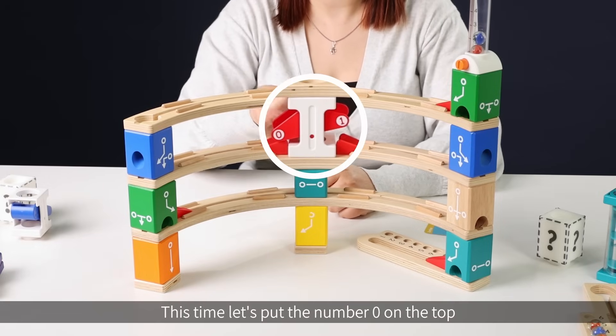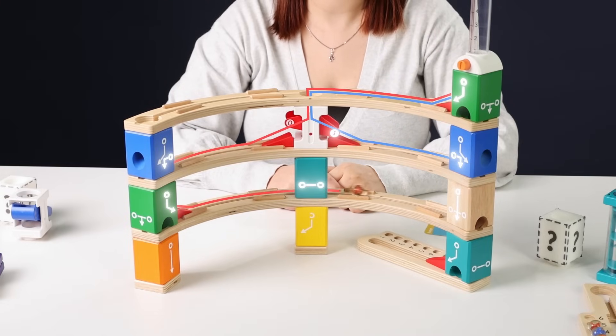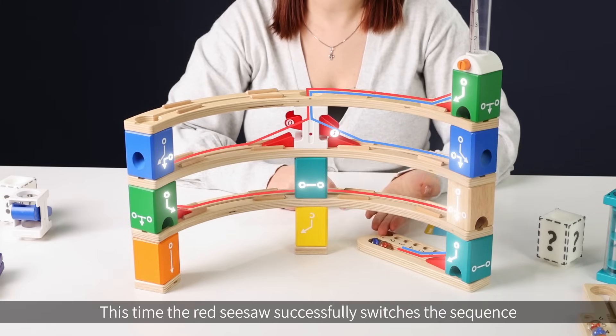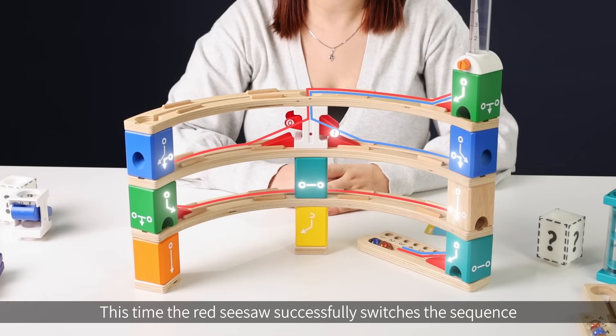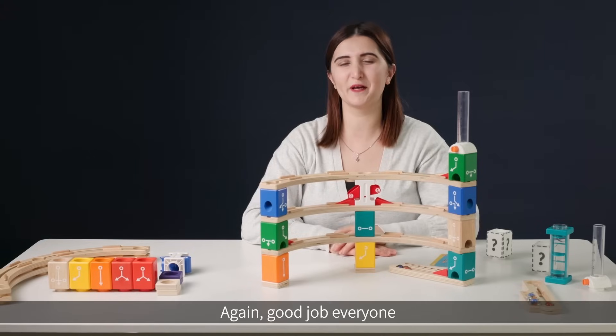This time, let's put the number zero on the top and launch the marbles. The red seesaw successfully switches the sequence of the two marbles as required. We did it! Good job everyone!